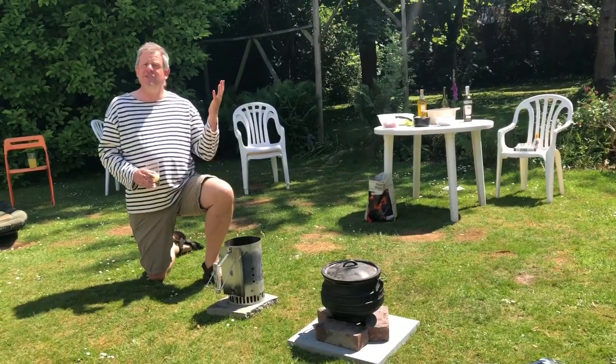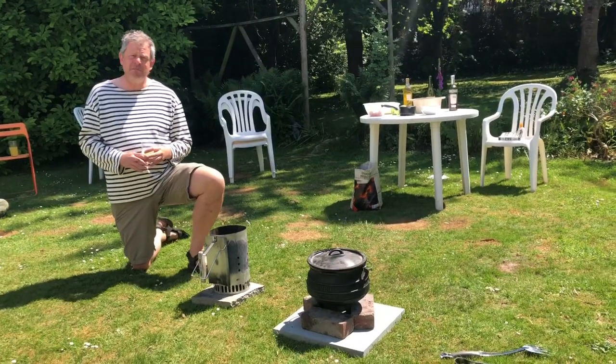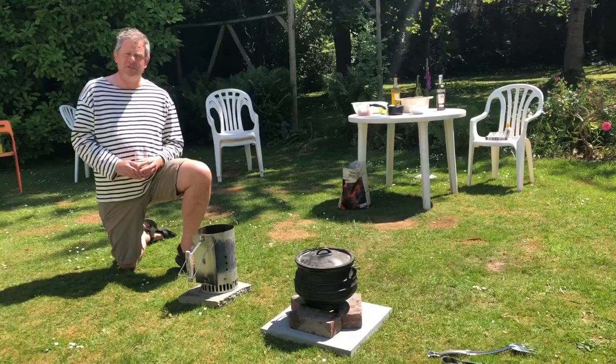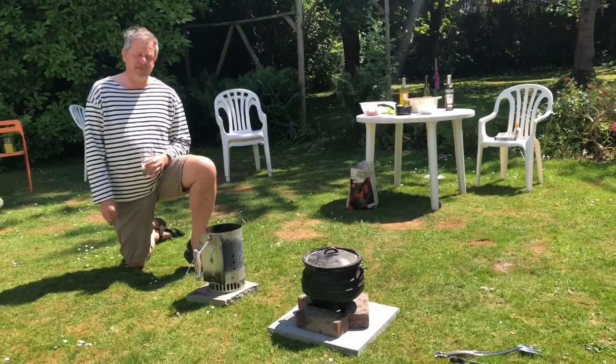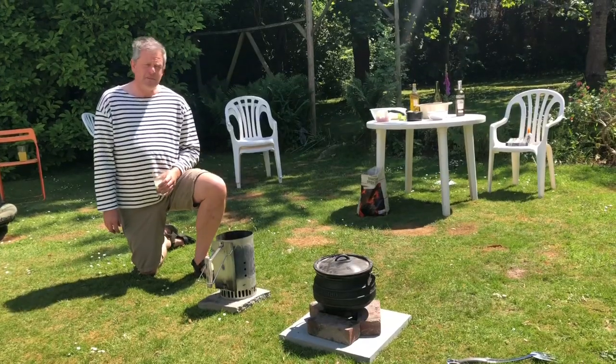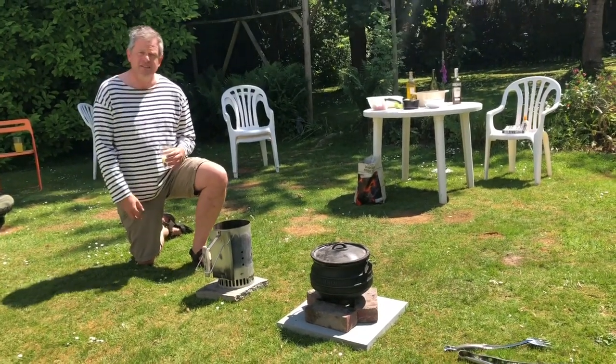Bonjour! Today we're going to go with a French theme — we're doing a beef bourguignon. Apologies, in the original advertisement I said we're doing vegetarian, but we'll be doing that next week when my vegetarian daughter can join us. So we're all ready to go with a bit of a French theme; I've got a nice glass of pastis and a themed top as well.